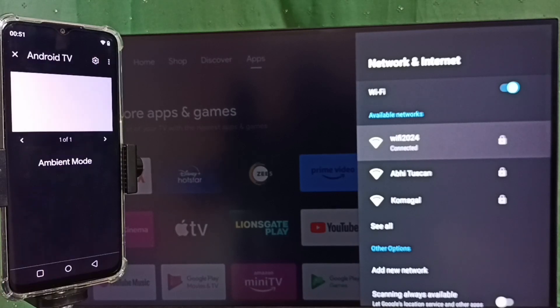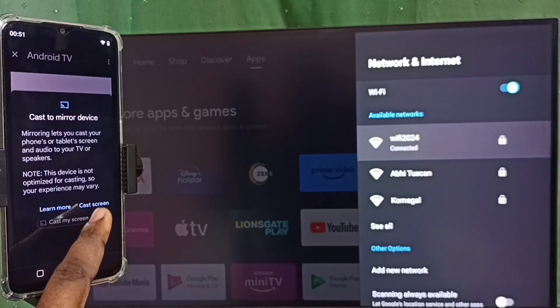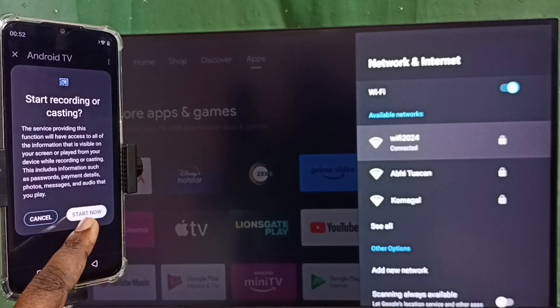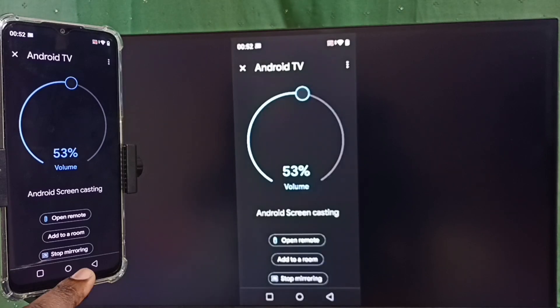Tap on the TV name, then tap on Customize Screen, then tap on Cast Screen, then tap on Start Now. Please wait — see, it's working!